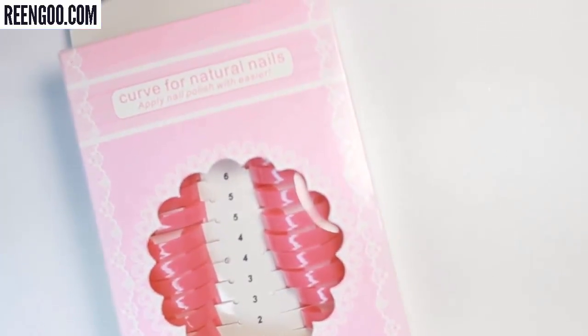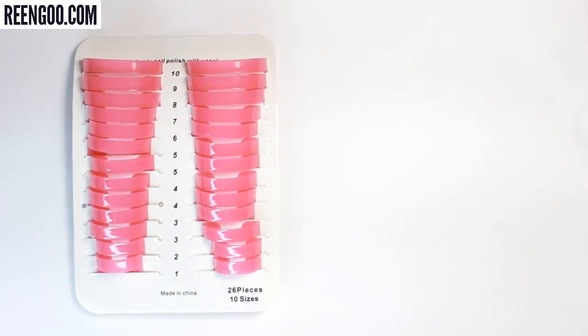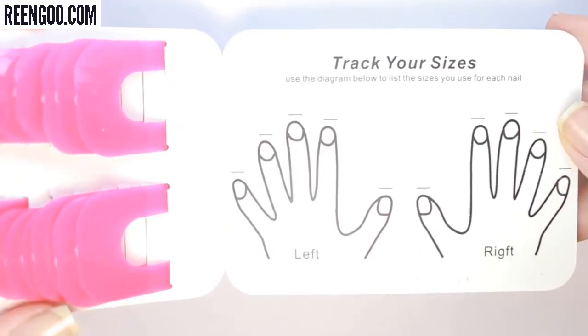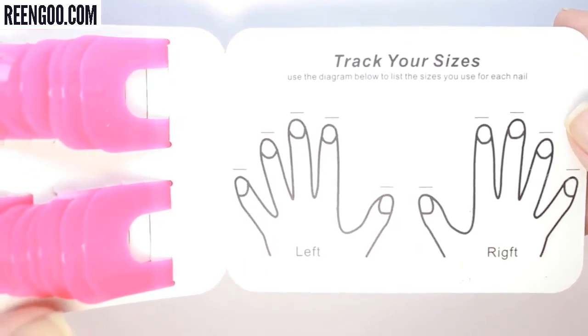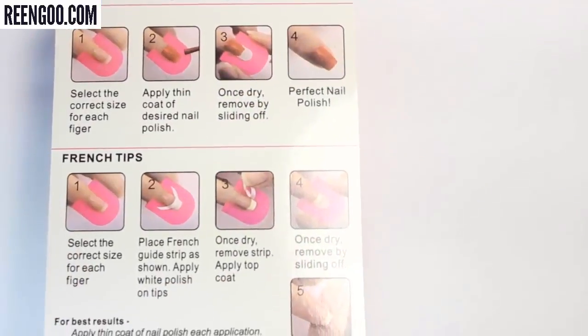The nail painting guards I'll be trying out today come in a set with 26 hot pink reusable pieces in 10 different sizes. Inside the package you get a little hand chart to write down the sizing so you never forget your fit, and on the back of the package you have step-by-step instructions for a regular one-coat manicure and a French tip manicure.